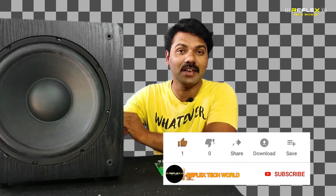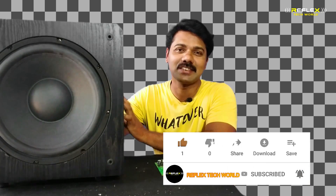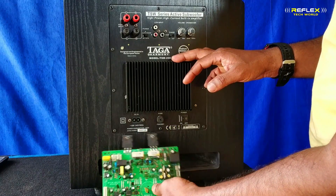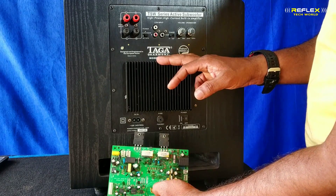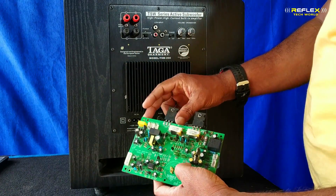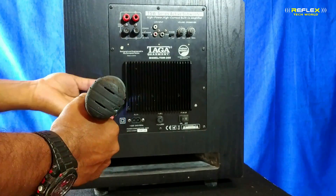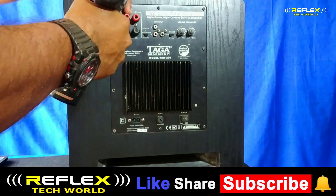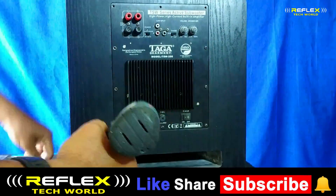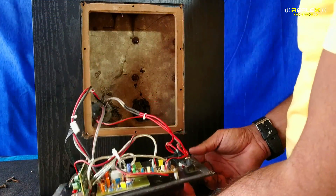If you don't like this channel, please like, share, comment and subscribe. This is our video. This is the amplifier. This is complicated. We have to use the amplifier for this. We can do that with the amplifier. We can share our own tour page and the amplifier. We need to go to the amplifier. We also have to use the amplifier.